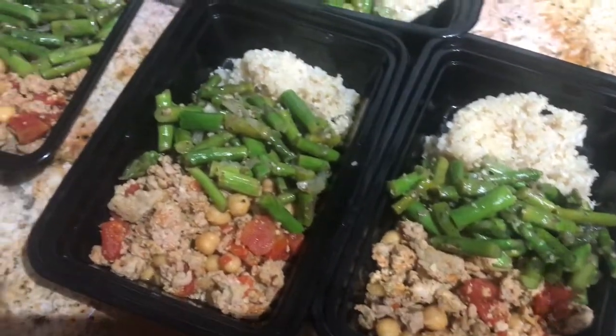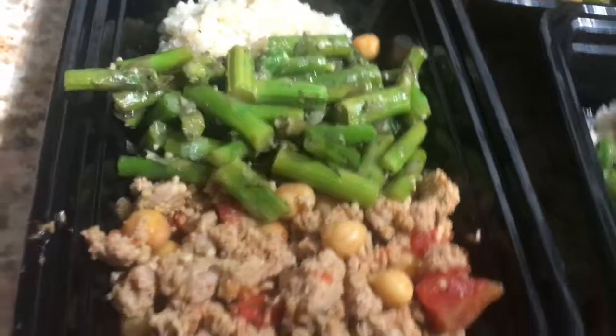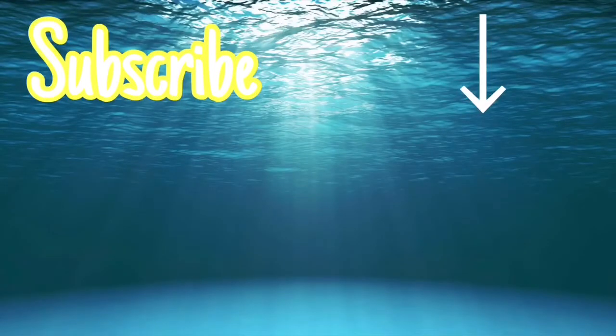There you go guys, I hope you enjoyed this video. Try it out — you'll love the recipe! Make sure you give it a thumbs up, and if you're new to my channel make sure you subscribe. You guys have a good day, bye!